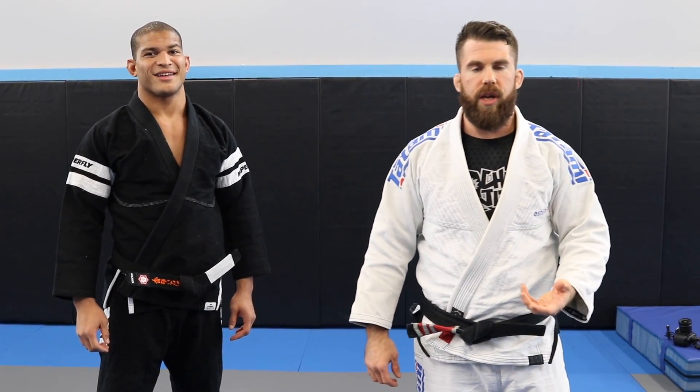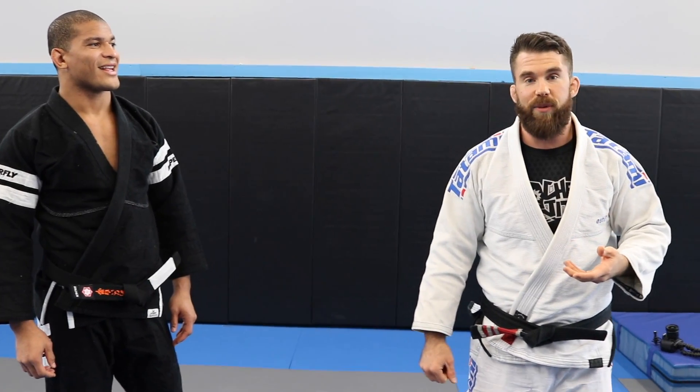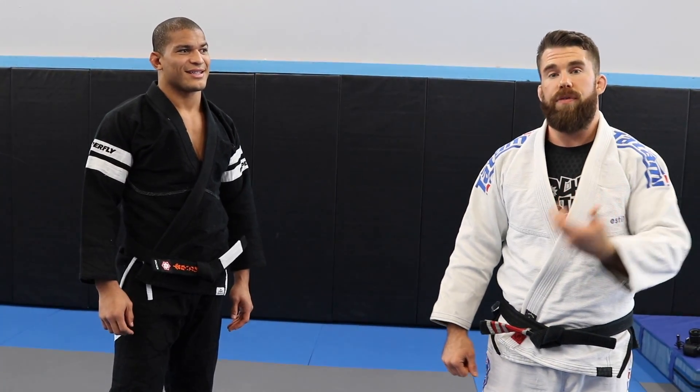Back here with Muhammad. We're doing another video for you guys. In the last video, we did a really slick armbar escape. I really like that one — I'm going to have to use that with my students and play around with it a bit. And then this one, he's going to be showing you an option off of the armbar escape.